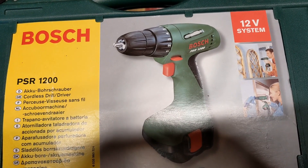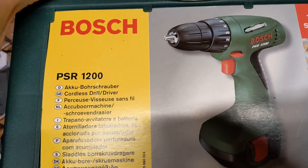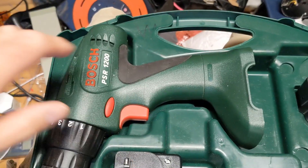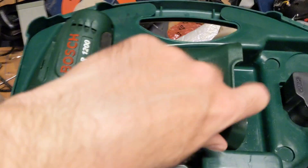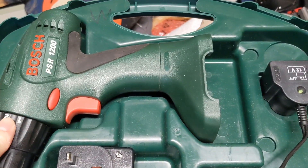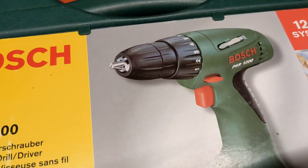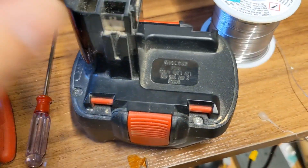Hello YouTube. Starting today by looking at this drill — it's a PSR 1200, a Bosch. The battery is out of it because the battery is the problem. Someone's given this to me to see if I can get it working again because the battery is broken. Here is the battery now.